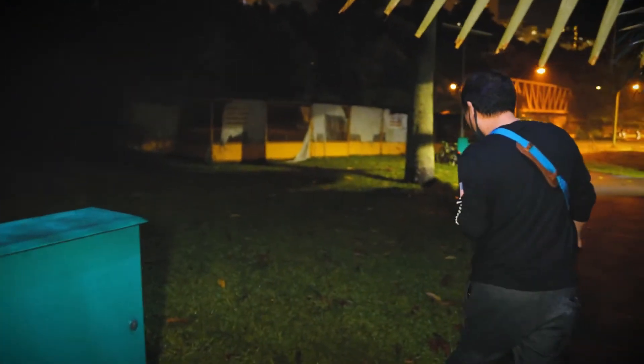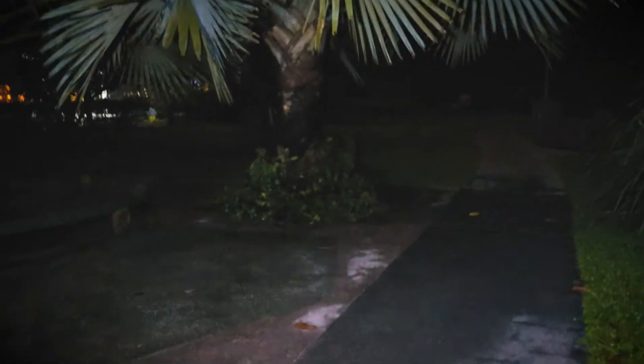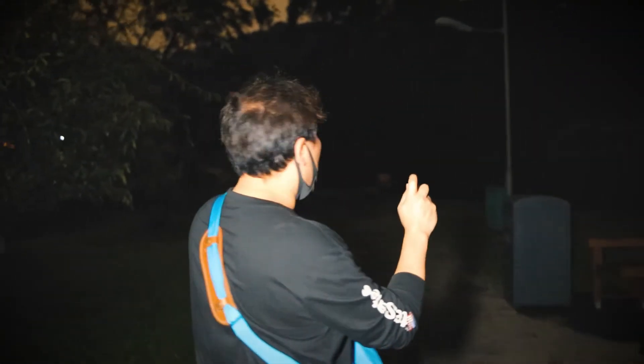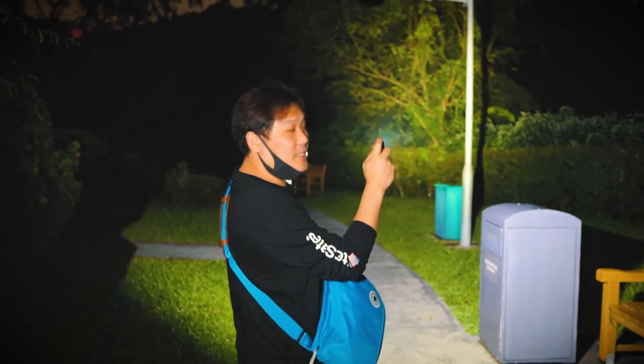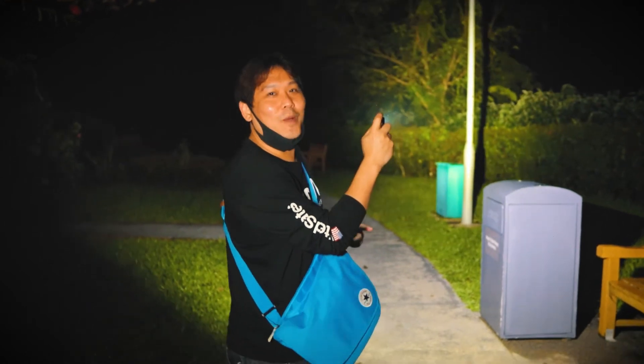Here is a very good example of a dark place to show you the lights that I have. Here is the SP40 — this is what I have. If I press turbo, this is what you see. Can you see that, guys? That's how much it lights up. This is turbo, and this is at 1,200 lumens.